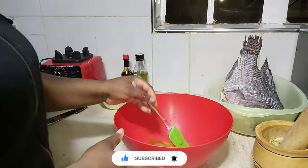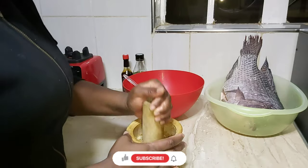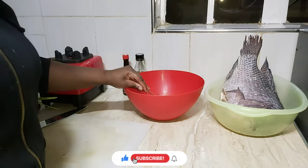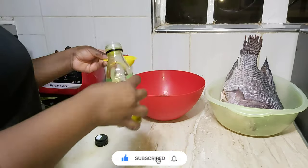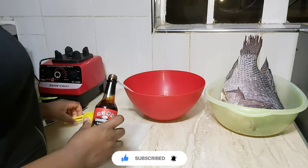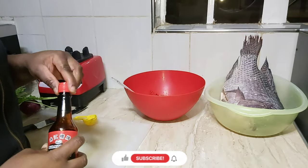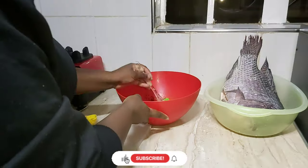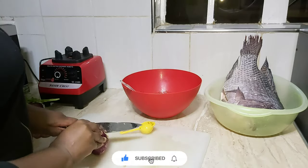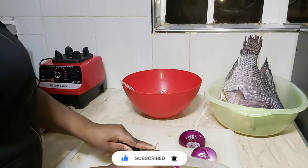I go ahead to mix everything together except the onions and the coriander. Then I go ahead to chop my onions, coriander, and one tomato that I added to the list.